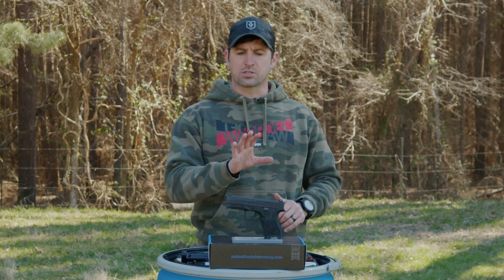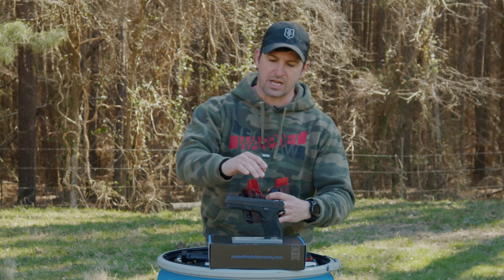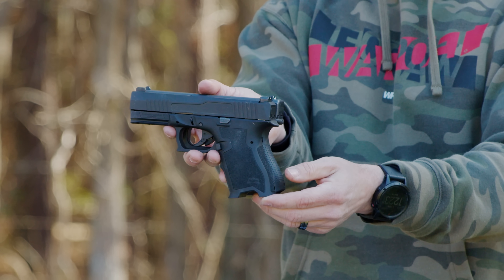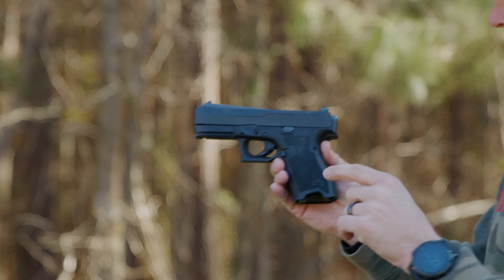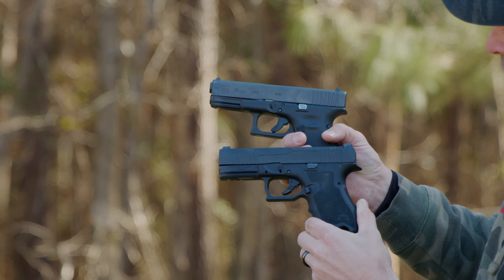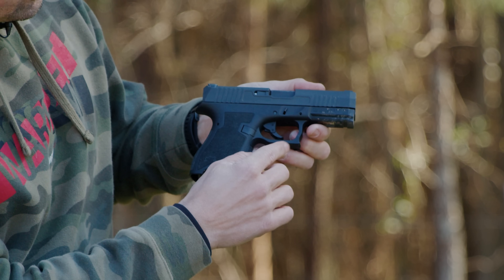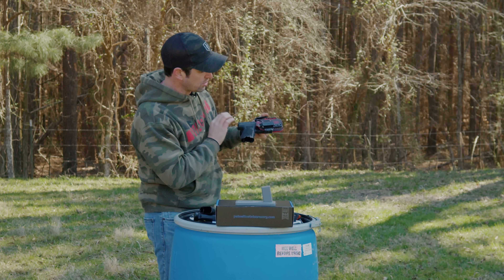The gun takes Glock magazines and has interchangeable Glock internal parts; however, it's not going to properly fit a Glock holster — this super sucks. The trigger guard is shaped completely differently. Comparing it side by side to a Glock 19, you can see the different beaver tail, palm swell, and especially that trigger guard. I also noticed the magazine button requires a little more precision and it's punchier, whereas on a Glock there's a much bigger fudge factor. But because of that trigger guard, it won't go into a Glock holster.